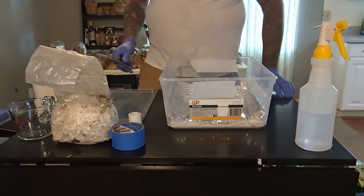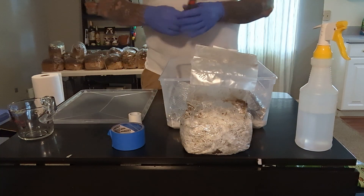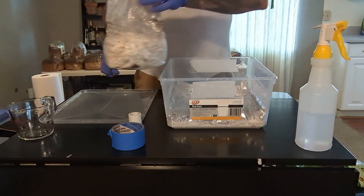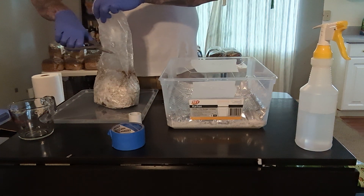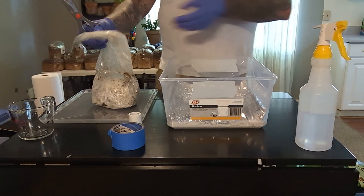Now here we have the mushroom bag that we've been growing. This one we probably could have taken out a few weeks ago, but we've been so busy. This is going to be the first time that the mushrooms — the mycelium — really have a breath of fresh air.